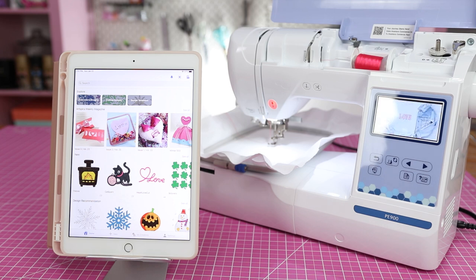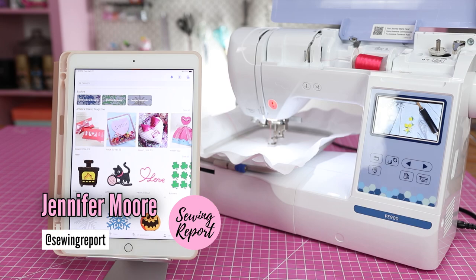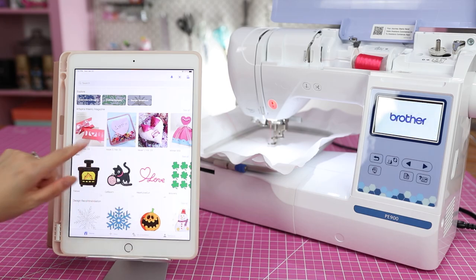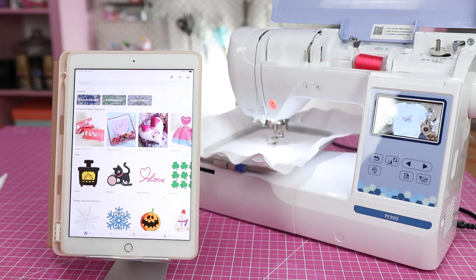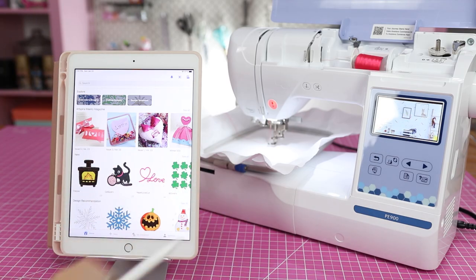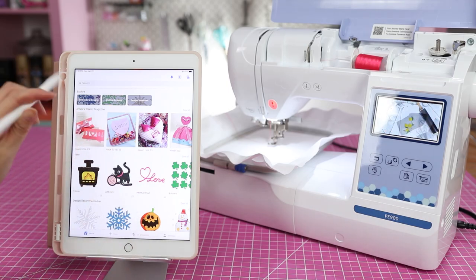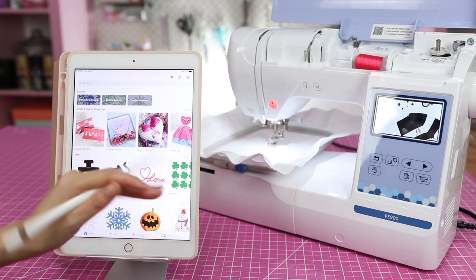We are going to be diving into the Brother Art Spira app, specifically the drawing tool. Welcome to The Sewing Report, I'm Jen — this channel is all about making sewing and crafts fun and approachable. I've got the Brother Art Spira app pulled up on my iPad, the Brother PE-900 which I've been trying out the last week or so, and I've got my Apple Pencil, which I figured will come in handy for the drawing tool.